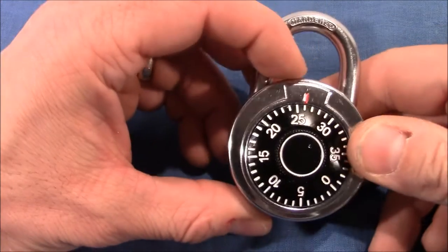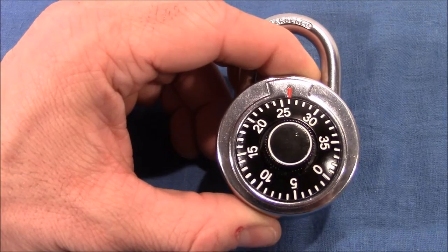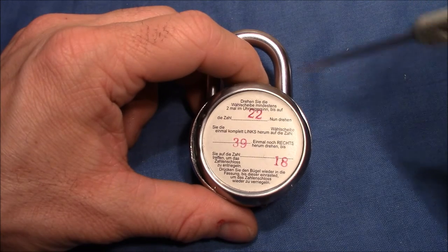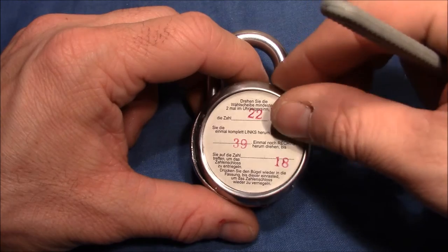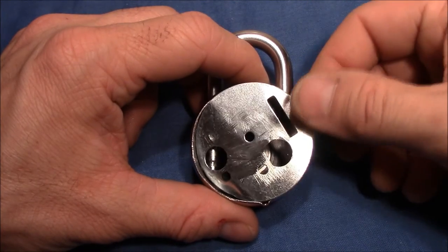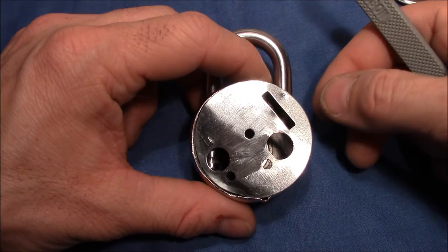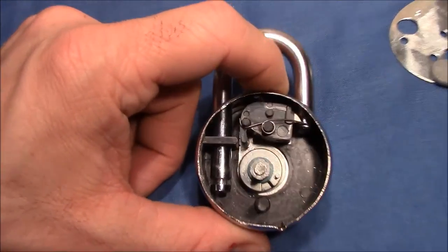I'm done opening the lock and it wasn't too difficult. I took my punch and hammered some holes at the side, then pulled out the first plate. The second plate was held in place by a rivet in the center which I filed away. Now we can have a look inside.